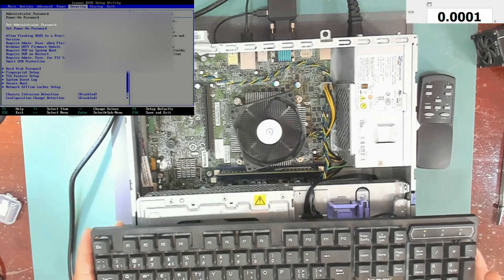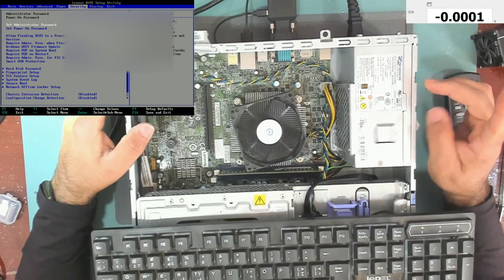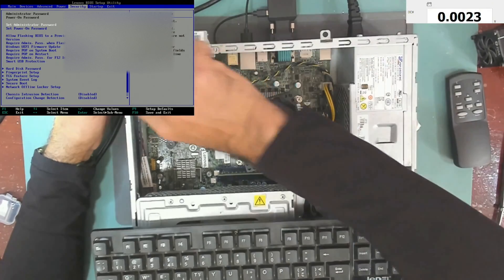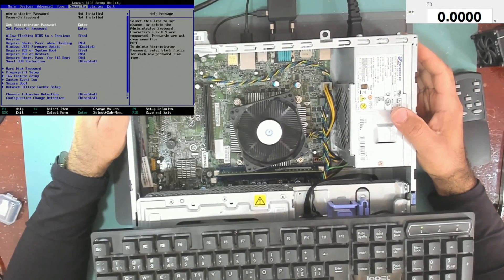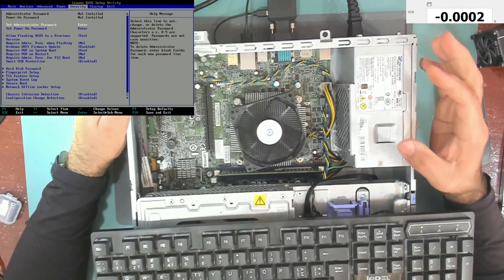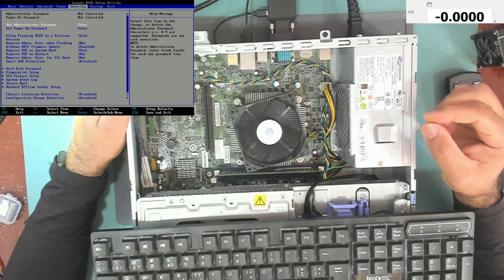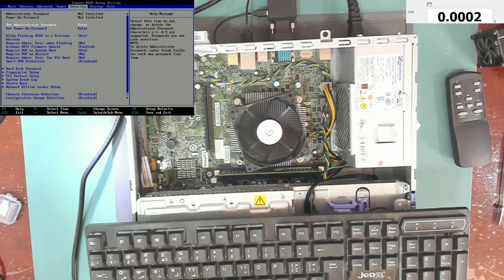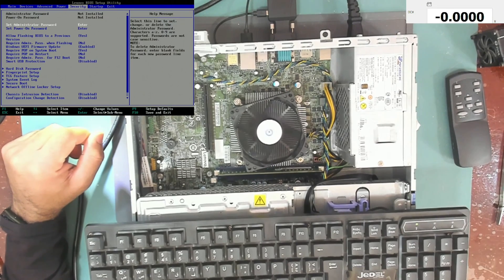So we managed to fix this Lenovo ThinkCenter desktop computer by just reflowing one simple resistor. Always check the voltages and make sure they are correct. If you find a voltage which is low, trace back the voltage to the source and inspect the source — it might be the source itself, or it might be a signal that enables that source. I hope you find this video interesting. Thank you for watching, and if you like this video, please don't forget to like, share, and subscribe to my channel. See you in another video!